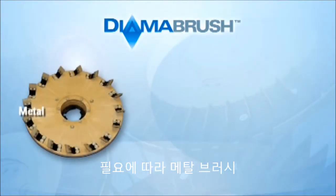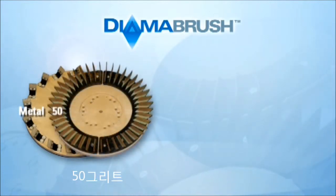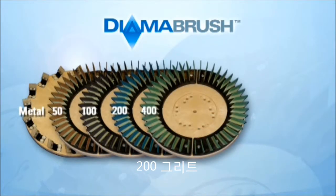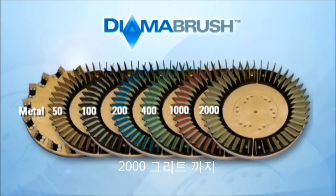Starting with the metal brush in the system, then progressing through the polymer grit brushes: 50 grit gold, 100 grit black, 200 grit blue, 400 grit green, 1000 grit red, and finally 2000 grit tan.